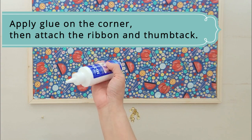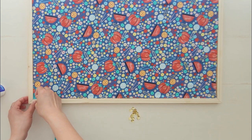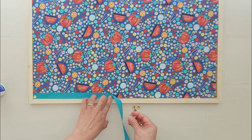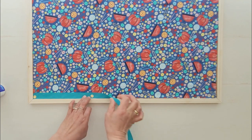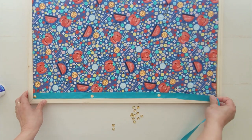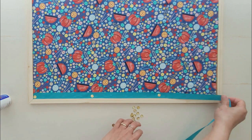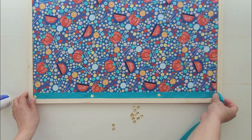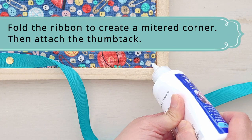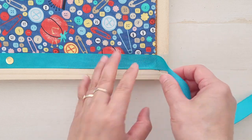Once the glue on the board has dried up, apply the glue around the edge of the fabric inside the frame, or dab a little on the corner. Then attach the ribbon or decorative trim starting from one corner and add a thumbtack. Apply enough glue on the ribbon when folding it at the corner. Fold the ribbon to create a mitered corner, then add a thumbtack.